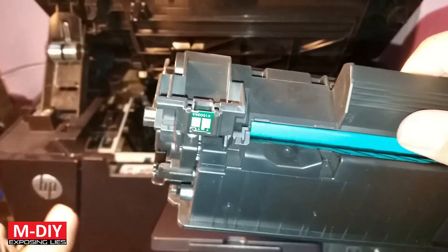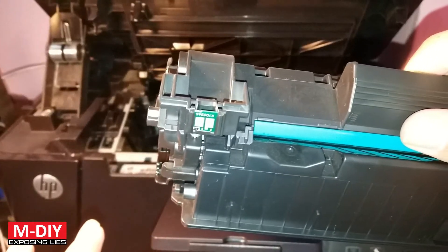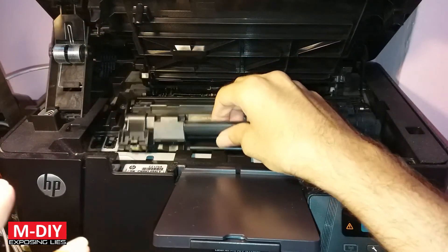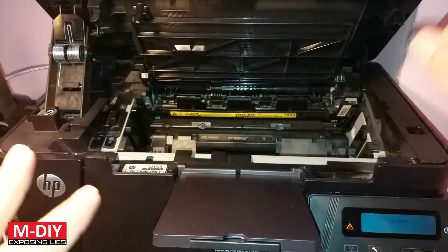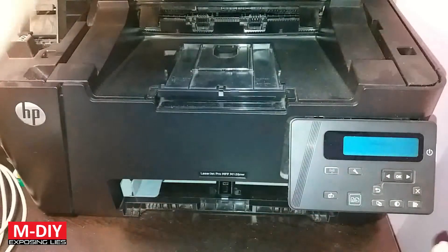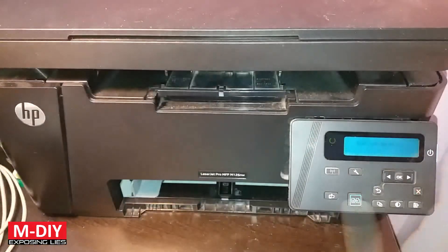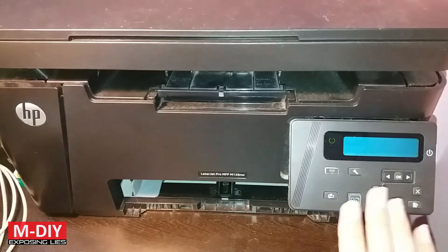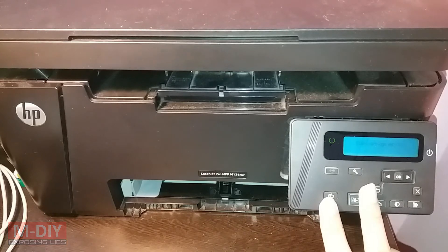This printer may drop the quality a bit without the chip, but it is still manageable. If you are not printing something very high in quality, it's going to be fine and it won't bother you much. Even if I print right now, this will work. I hope this video has solved your query — please like, share, and subscribe, and don't forget to ask your questions in the comments below.